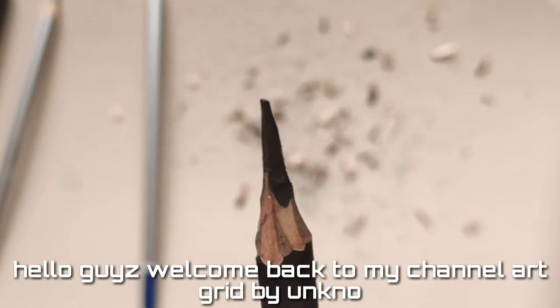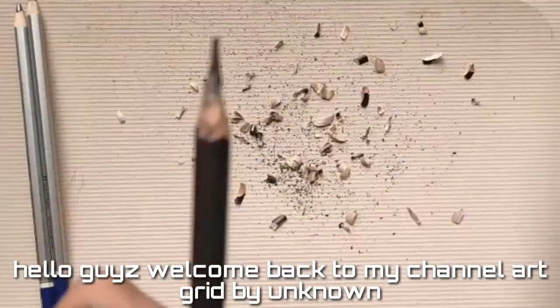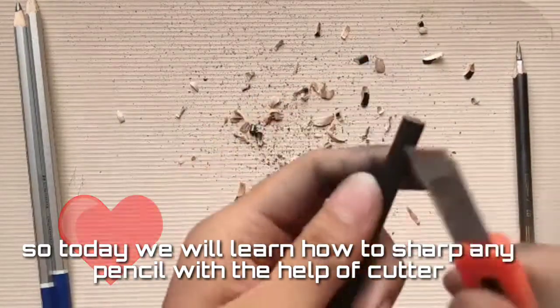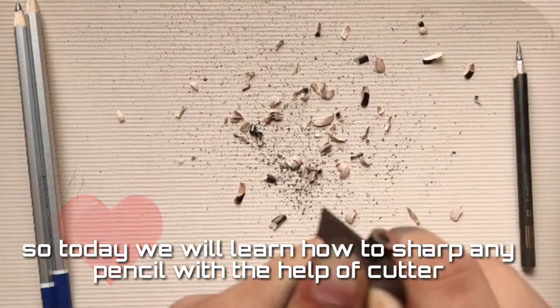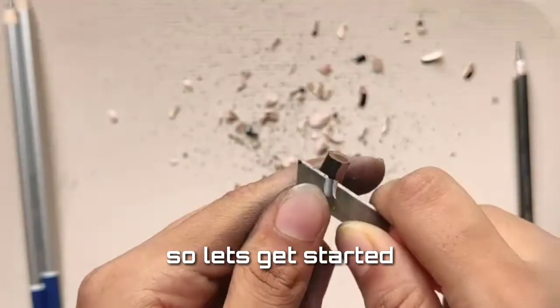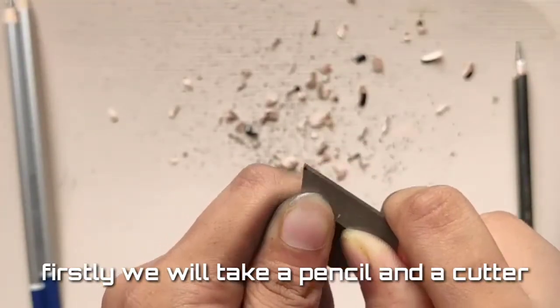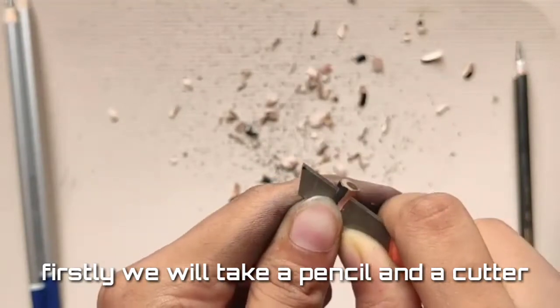Hello guys, welcome back to my channel Outgrade by Anam. Today we will learn how to sharpen any pencil with the help of a cutter. So let's get started — firstly we will take a pencil and a cutter.